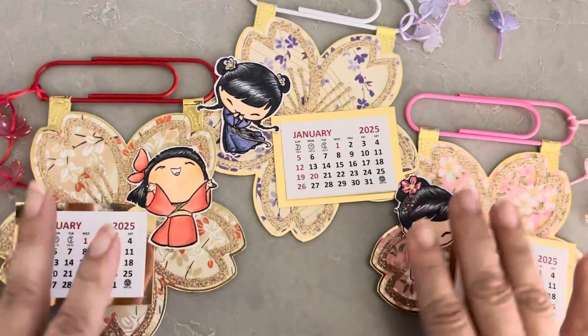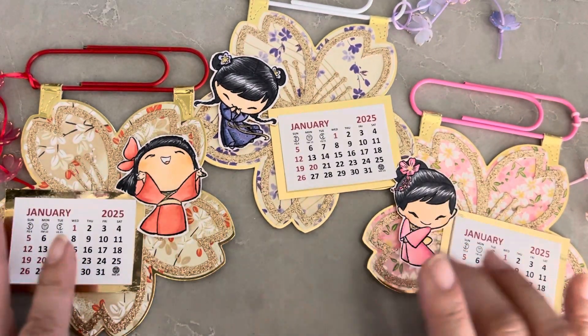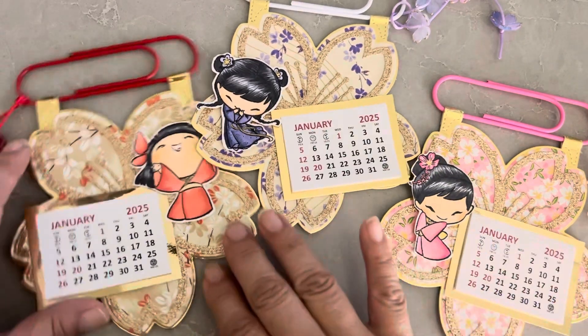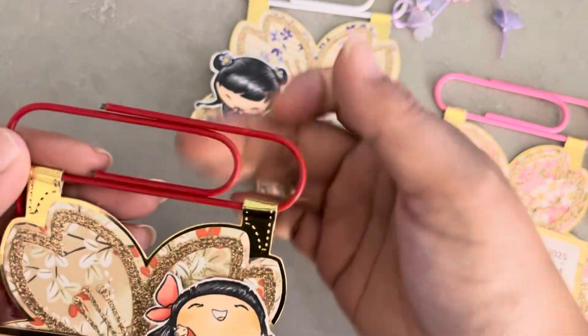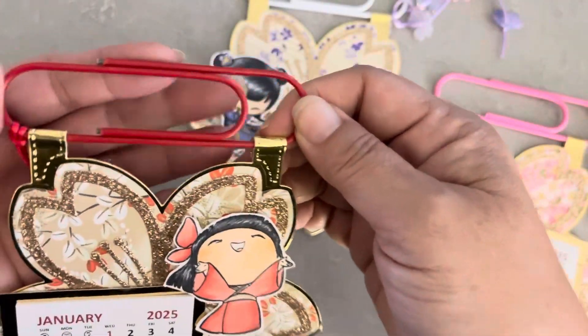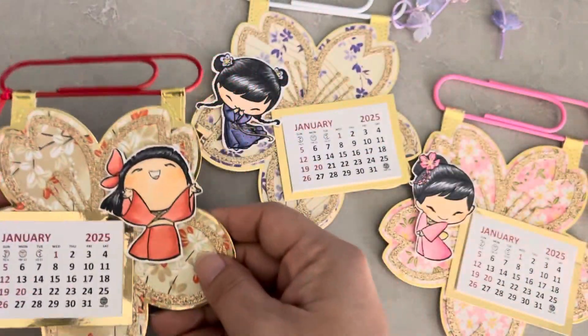I wanted to showcase some of the new images — I think there are a couple more that I didn't use here — but I just wanted to share these. I decided to make them into calendars, so you can either put something on them to hang or clip them onto a sheet of paper that's already on your wall.